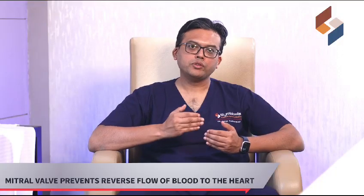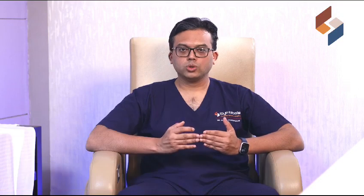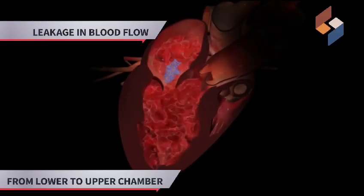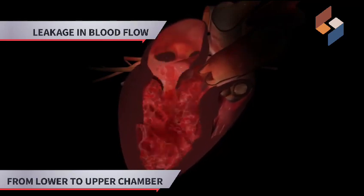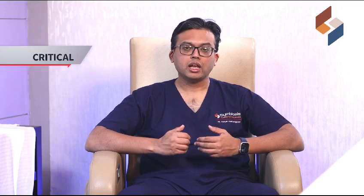It prevents any leakage of blood from the lower chamber back to the upper chamber of the heart. When a patient has heart valve disease, there is leakage which causes all the blood from the lower chamber to go back to the upper chamber and to the lungs. The patient starts feeling breathless, becomes uneasy, has sweating, and many times the patient might get critical and go into the ICU on the ventilator.